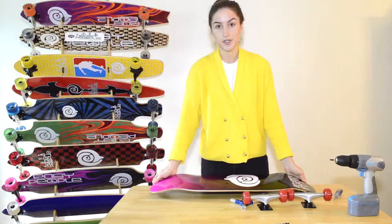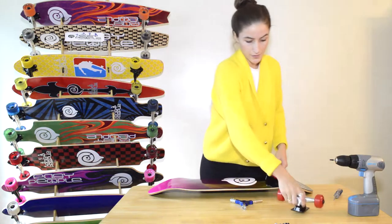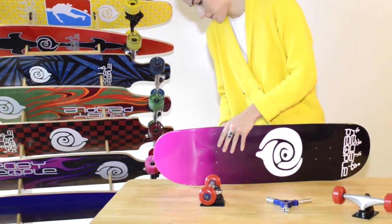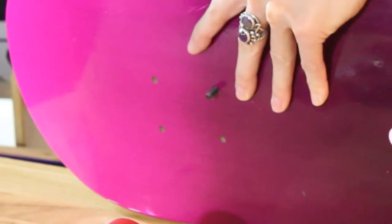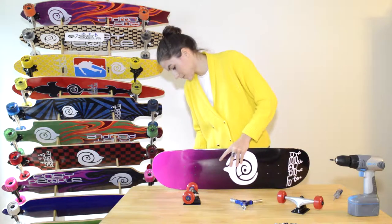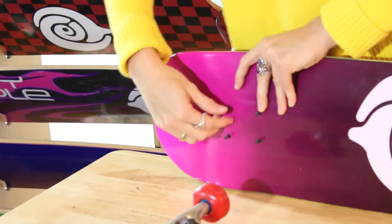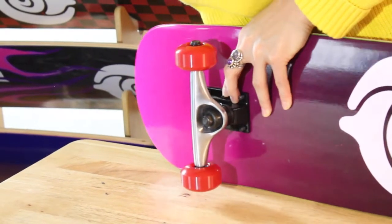So you've got your two trucks. When you're assembling your trucks onto the skateboard deck, you want to make sure that your kingpins are both facing inwards. I'm going to start with one. First, grab the screws and put them into the top — there's two.